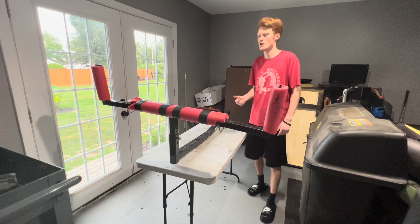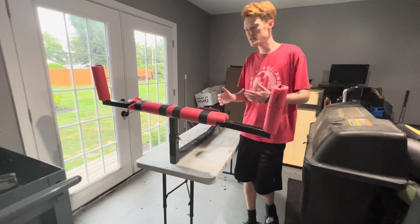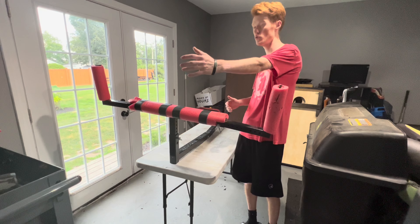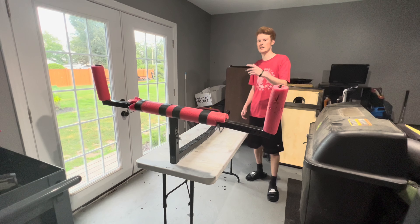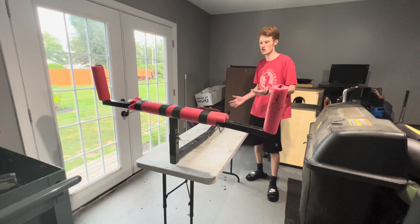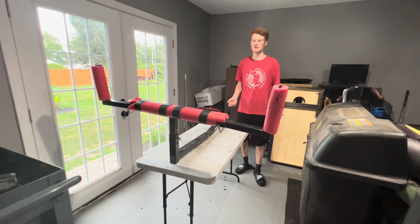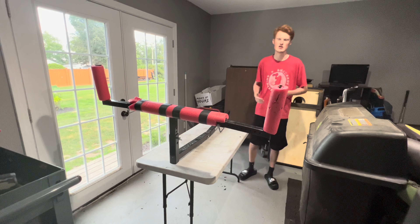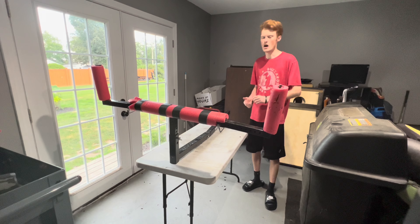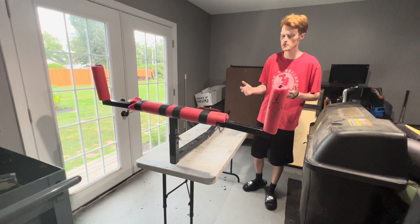In my experience as a kayak bed extender, this thing has done the job very well. It allows me to have that extra feet — the Ascend probably sticks out an extra two feet past the bed extender, but I'm not worried about that. I obviously just have a flag in the back of the Ascend that prevents any issue from happening so you can see it easier. Just follow your safety regulations — if they want a flag in the back, put a flag on the back of your kayak. My recommendation: spend the extra couple bucks and get a flag.